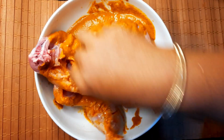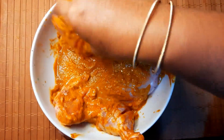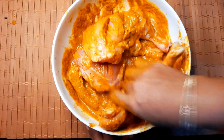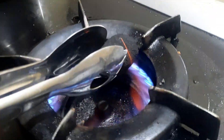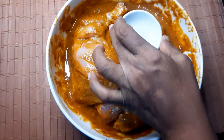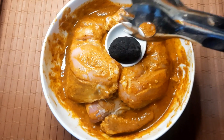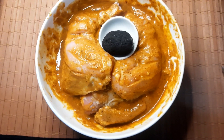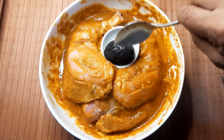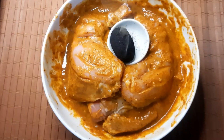We marinated it for 6 hours and put it in the pan. Put the charcoal into the pan. This is the smoke flavor. Put the chicken in a bit of oil and close the smoke.